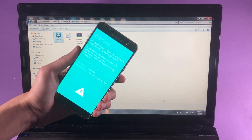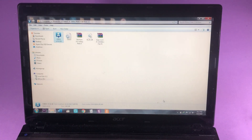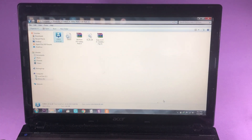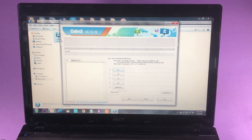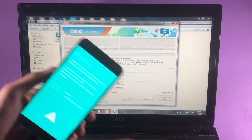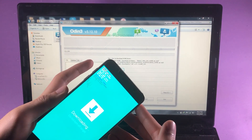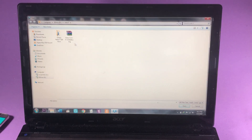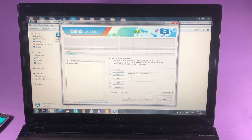Once you have booted into Download Mode, connect your phone to your PC. After you've done that, open up the Odin application. Once you are inside Odin with your phone connected, press the Volume Up key to continue. Then tap on the Options button and uncheck the Auto Reboot option. Once you have done all of these things, go ahead and tap on AP, and from there select your TWRP file.